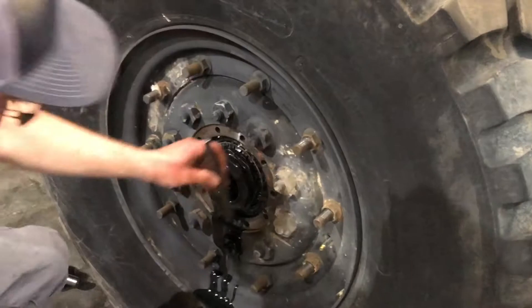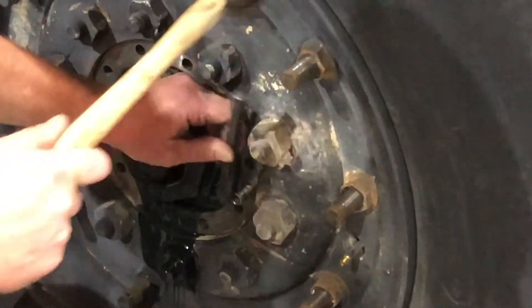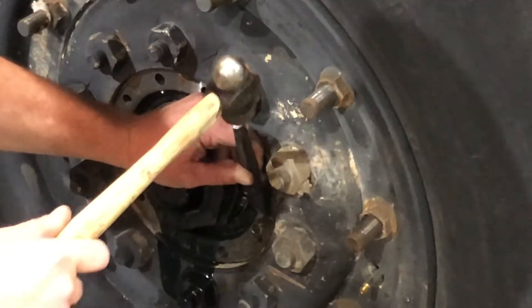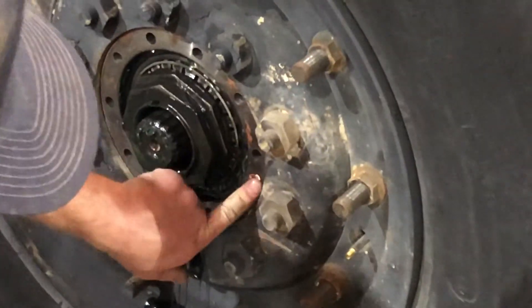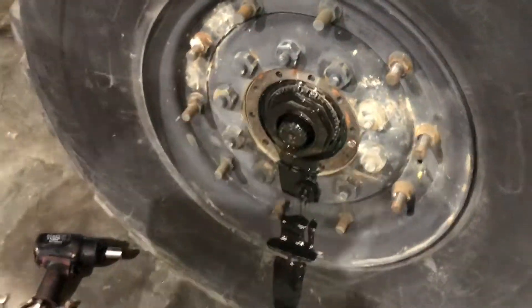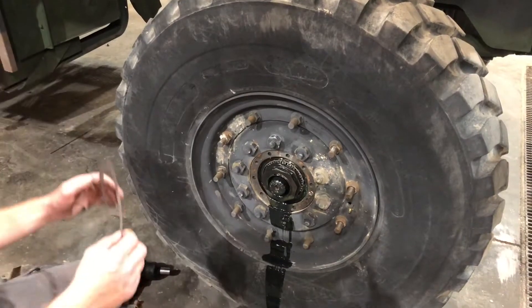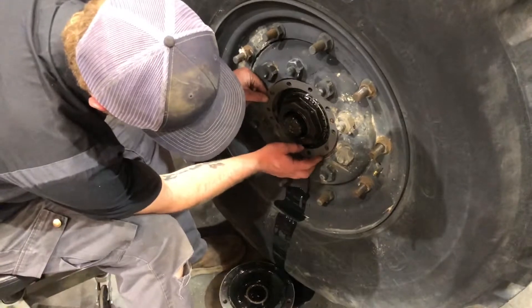This truck needs some seals. Basically you bust that piece right off, which is what you typically do — as flush with the flange here as you can, so that gasket will seal.